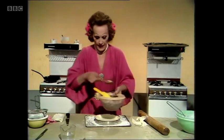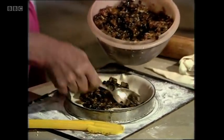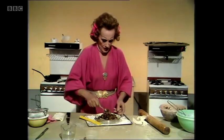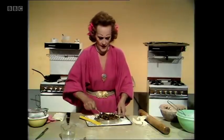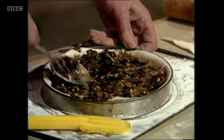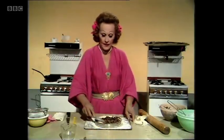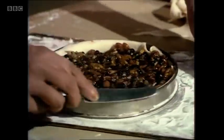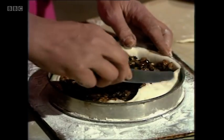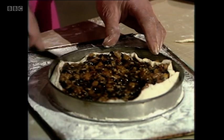Then you take the mincemeat and dump it inside. Lovely rich mincemeat — and of course when you make your mincemeat, do remember that last year's is always better than this year's. All you have to do to keep it going is to open it up every six months and give it a little flick of rum, a little flick of brandy, and sometimes a little flick of extra orange juice. Keep it moist and shiny and lovely.